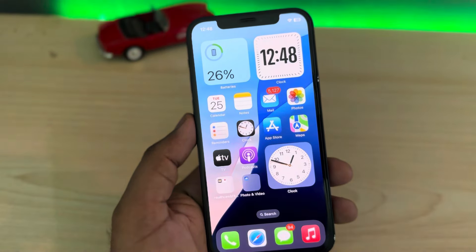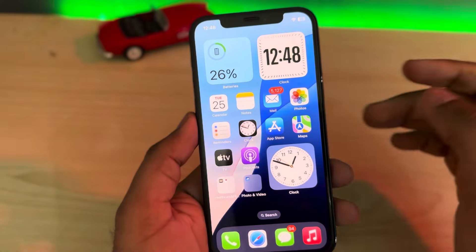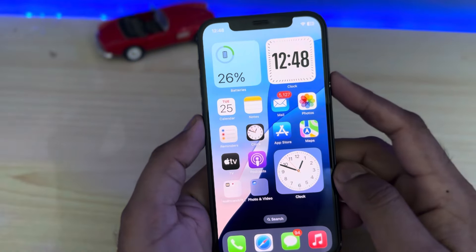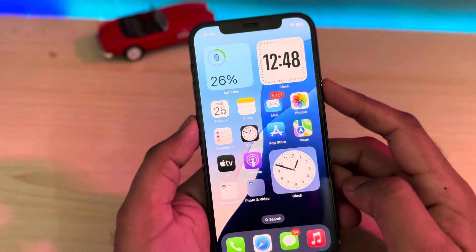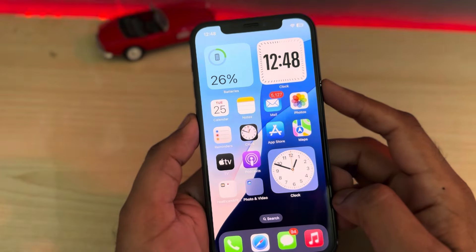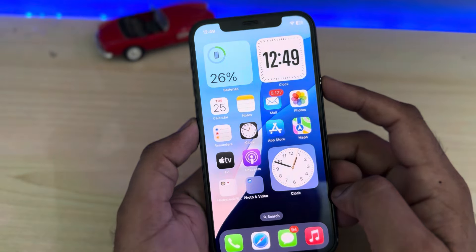Hey everyone, welcome back to the Broadcast Exo guys. In this video I will show you how to fix iPhone flashlight not working after updating to iOS 18. A lot of iPhone users are facing this kind of issue — even I am facing this on my iPhone 12 after updating.